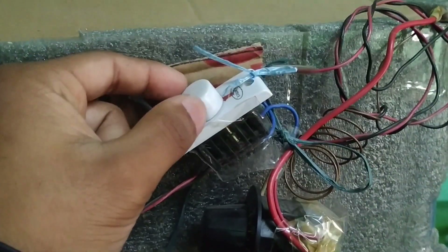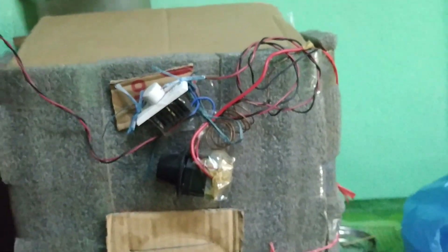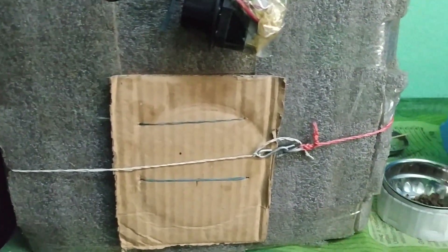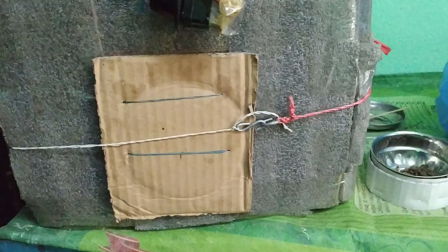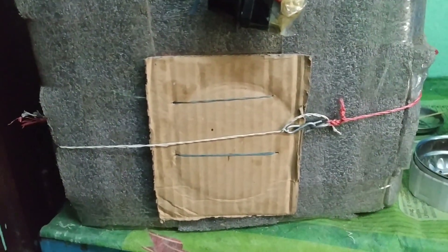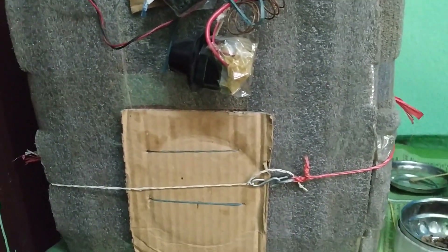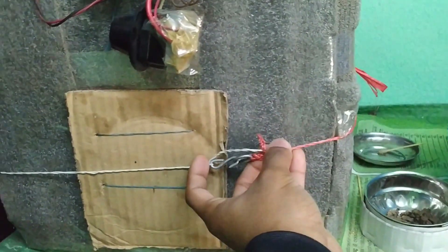We can control the heat from this one. After hatching from the egg, they don't need 100 degrees Fahrenheit. The temperature in here is about 80 to 90 degrees Fahrenheit.